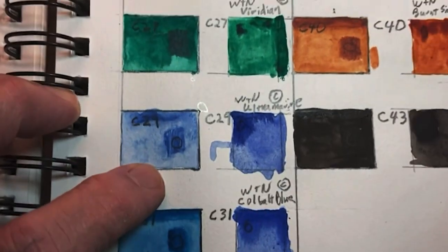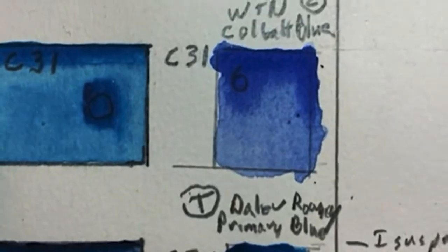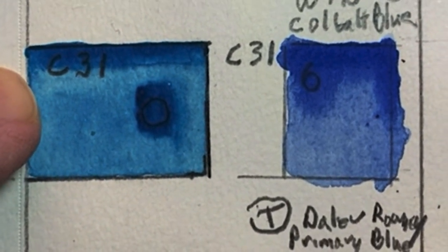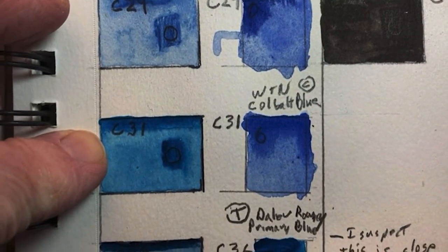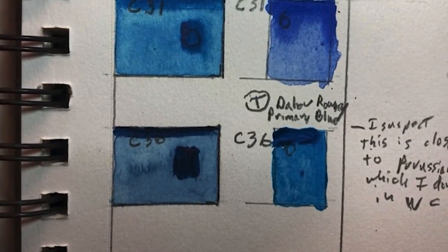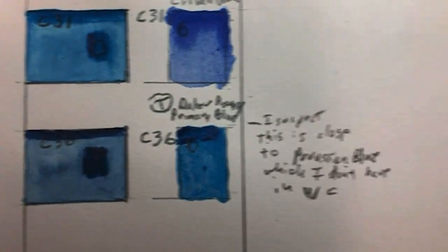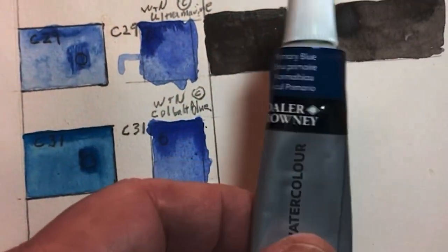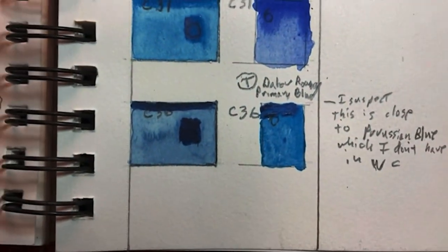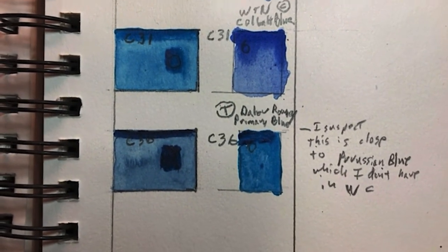Plate C29 is pretty close to Winsor & Newton Ultramarine. The Winsor & Newton Cobalt Blue is a little stronger blue than plate C36. I also tried the Daler Rowney Primary Blue, and it's still a little brighter — I'm thinking maybe it's a Prussian Blue, which is even darker.